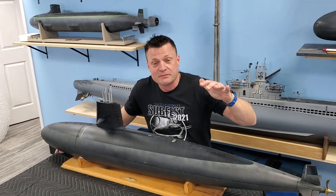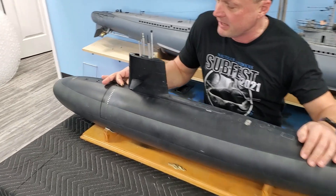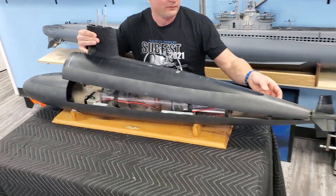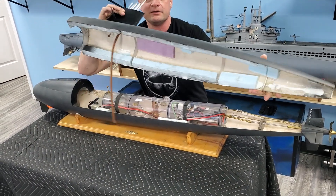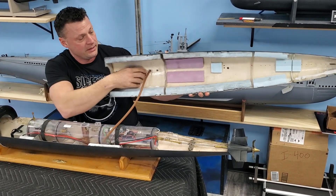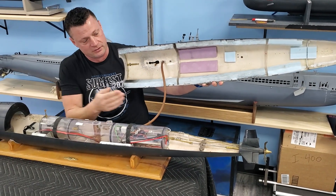Access to the hull is really easy — it doesn't get any easier than this. Just pull this pin back, pull this pin back, grab the top of the sail and lift it right off. Taking a look inside, the things to note: you've got the linkage for the bow planes right here, and that's a magnetic connector to the top of the cylinder.